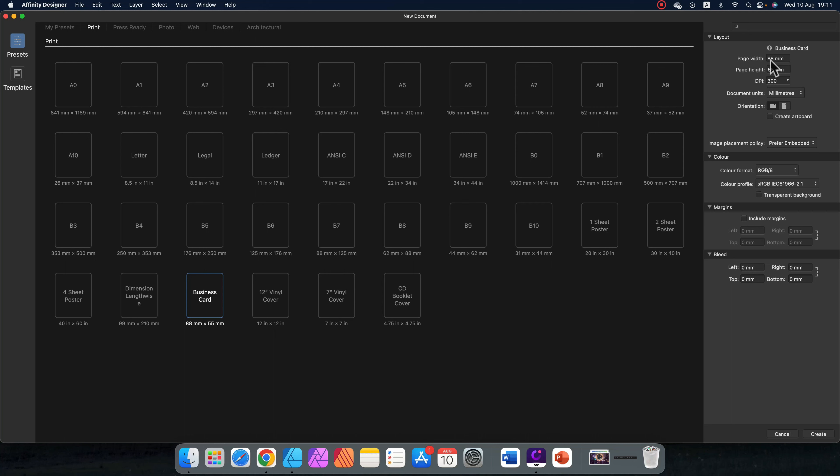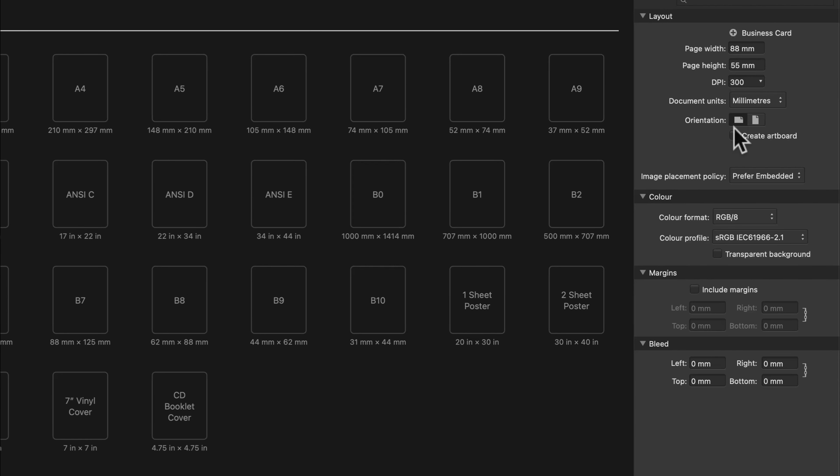So here I am. I'm going to create a new document. I will use this default size, but be careful. Different countries have different default sizes for business cards, so please check that with your local printing house. I'm changing some settings here. I'm going to add bleeds and margins to my document. For these values, you need to check with your printing house as well.